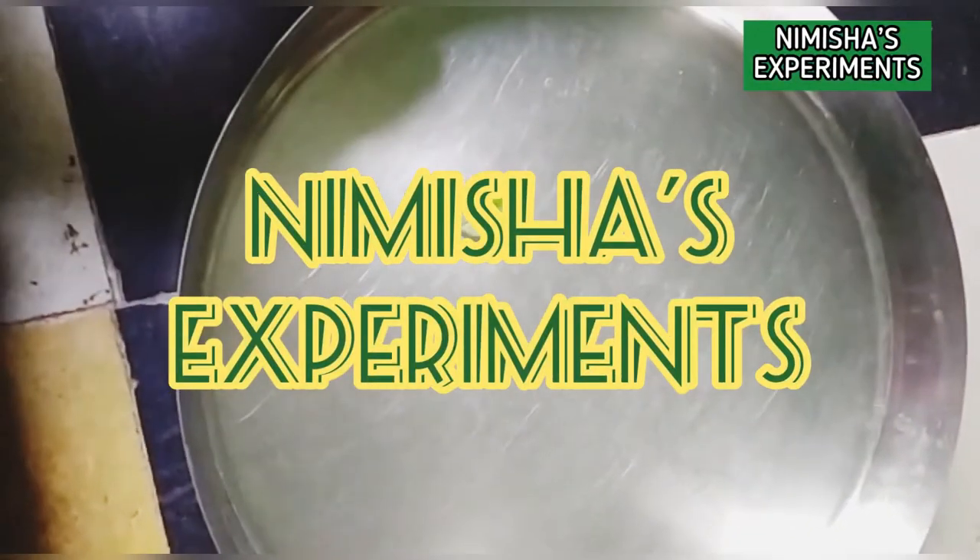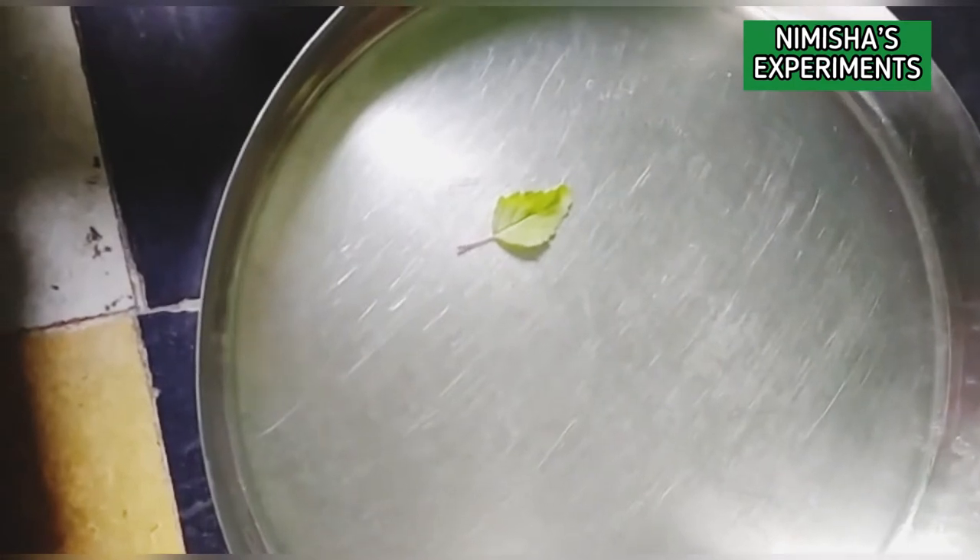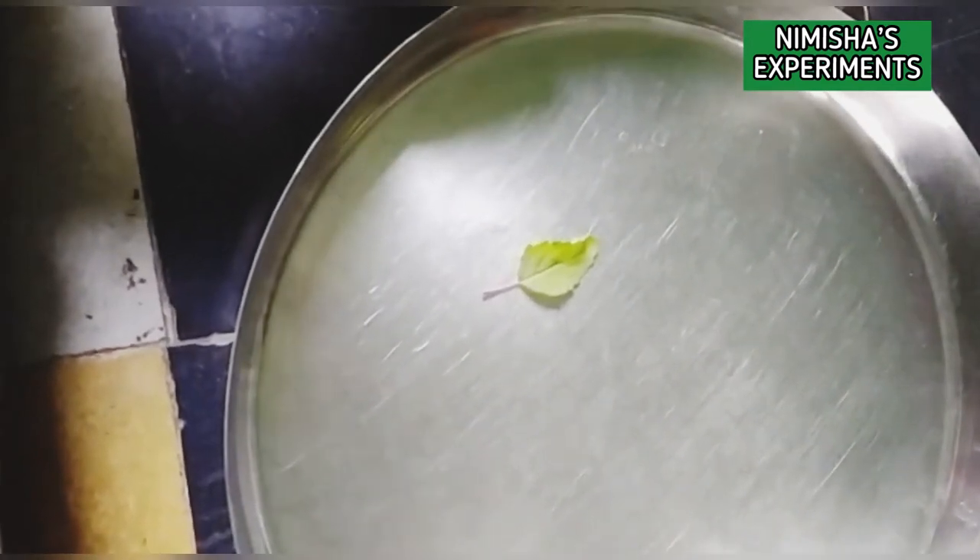Welcome to the Misha's experiment channel. Hi friends, my name is Misha Binge. Today I am showing you one experiment. So let's start.